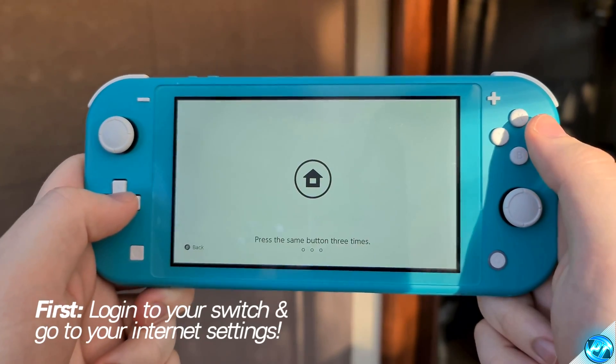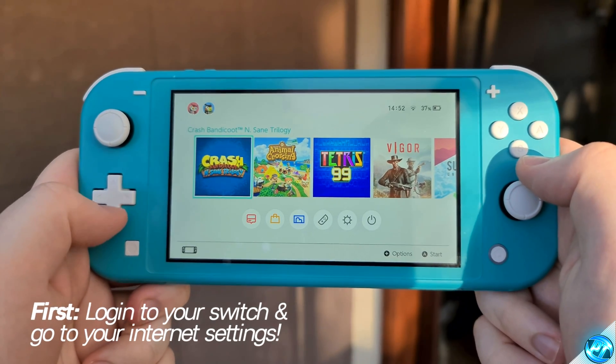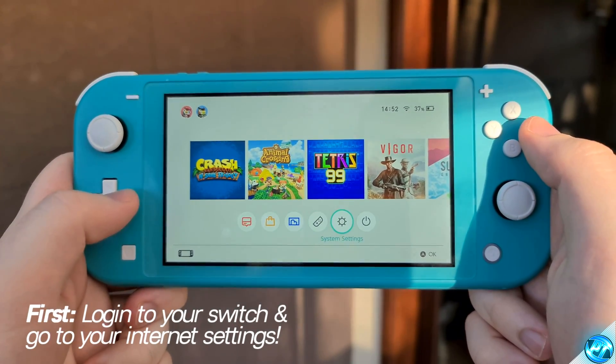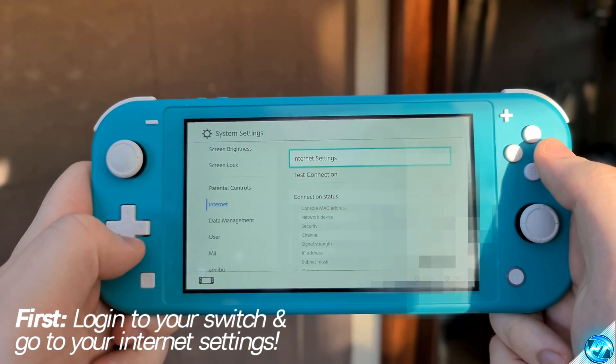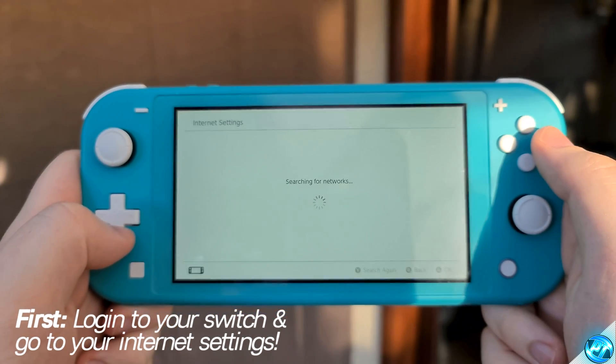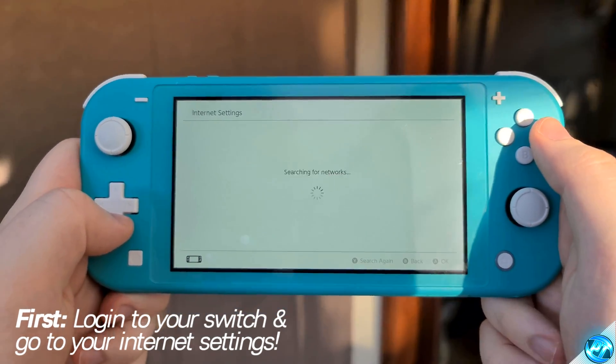To start off, go ahead and press the power button and wake up your Switch. Go ahead and log in. We're then going to navigate down to the six options at the bottom of your home screen, navigating over to System Settings. With inside of here, we're then going to scroll down to Internet, then going into Internet Settings, and after a few short moments all of the networks in the local area will then be provided.